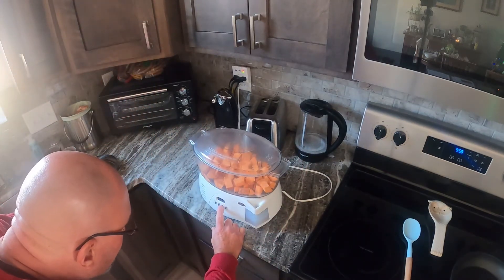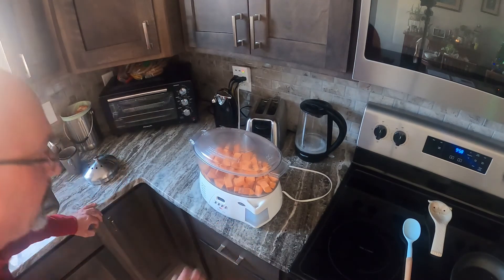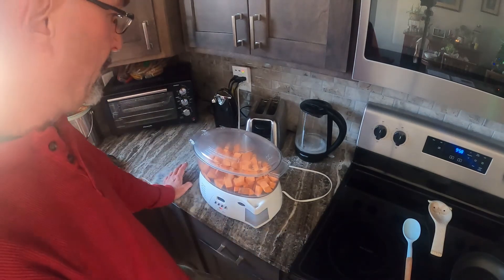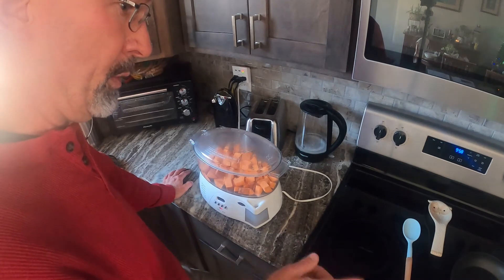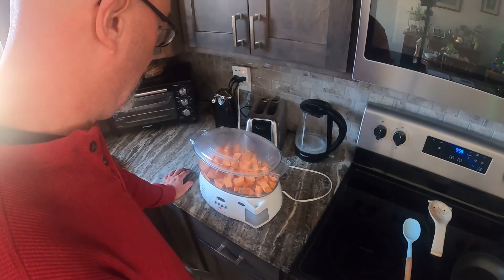We're going to start with 15 minutes. Give it about 15 minutes, we'll come back and check those out and see how they're doing. Then go over there and brown that meat up, chop those pieces up and get that ready and we'll get this thing going.